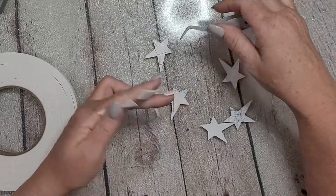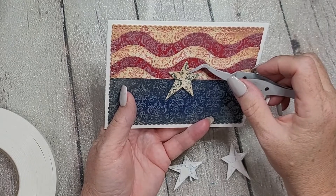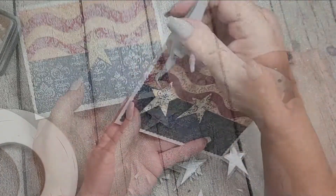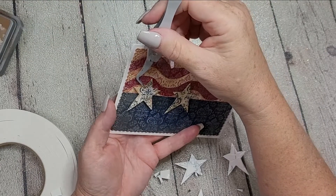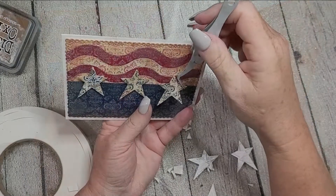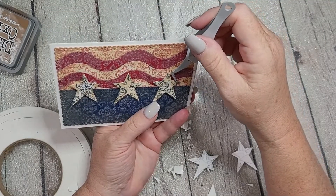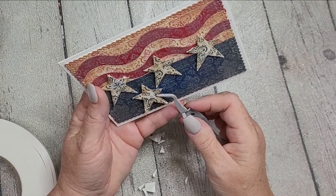Since I did the distressing on four of the stars at the beginning, I went back and did it on the fifth as well so they all look the same — very vintagey. Then I have these little triangles of double-sided foam tape lifting every one of the stars up. That was a little tedious so I didn't show the whole process, but that's the only dimension on this card, and it's coming together quite easily.